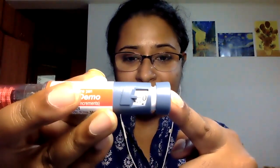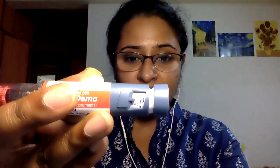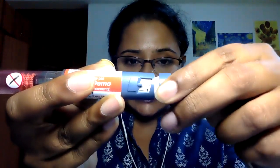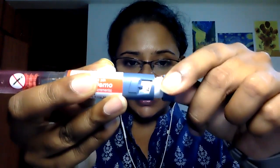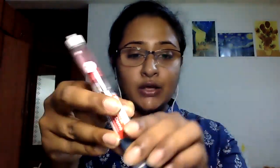Now go back to your prescription and check the number of units prescribed by the doctor. At the rear portion of your pen there is a dial with a mark that tells you how many units of insulin to dial. For example, if your doctor has prescribed four units, hold the tip and dial — you can see the dial moving up and you can also hear an audible click. Once you've dialed four units, you have already checked that the insulin is being dispensed.